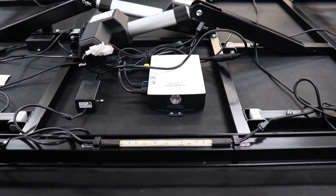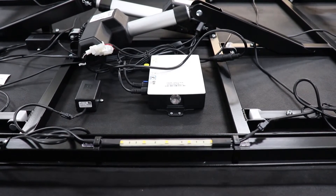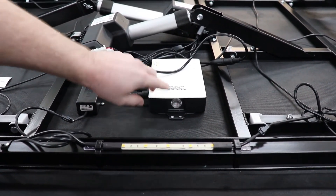This is how to check if your control box on your adjustable base is working. First, ensure that your base is plugged in and turned on. Secondly, locate your control box and your pairing button.